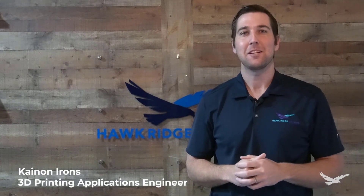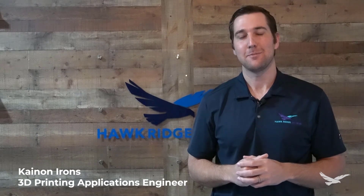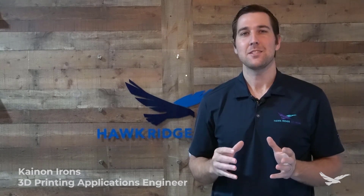Hi, this is Kanan Irons, 3D Printing Application Engineer with Hawkridge Systems. In today's video, we're going to show you how Mark Forge simulation can be used to predict the strength of your printed parts, so that you can be confident that your parts will perform as you expect them to.